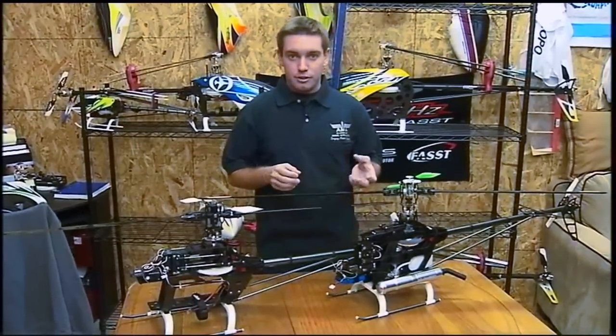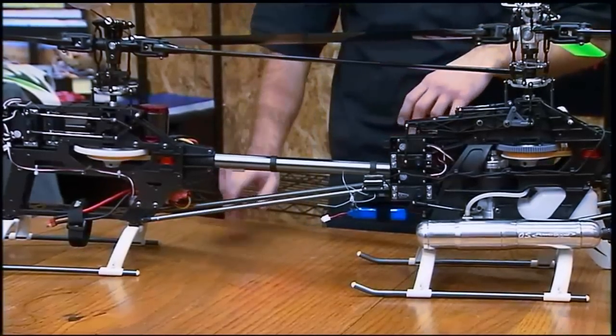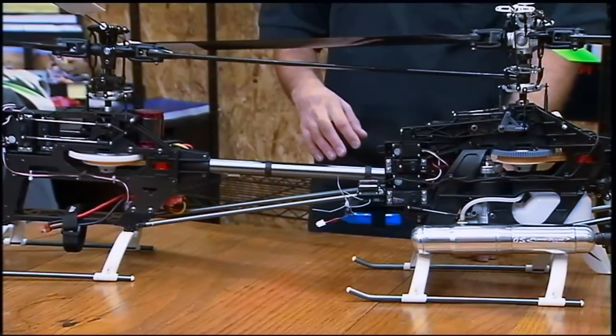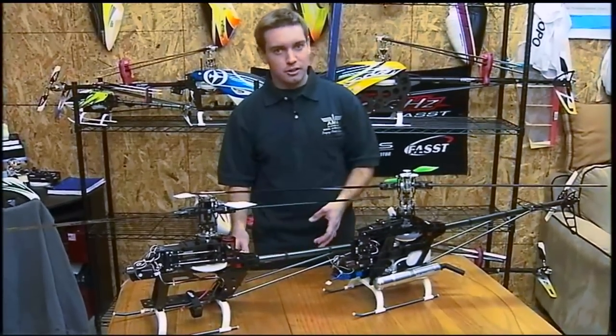The biggest change you're going to notice is the electric might be a little bit heavier overall. You have a speed control, a motor, and a battery, where with nitro you tend to just have the motor and the pipe. Depending on setup the weights could change, but generally the electrics are a little bit heavier.